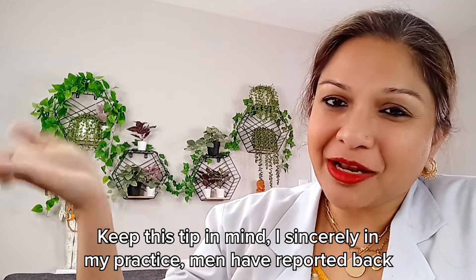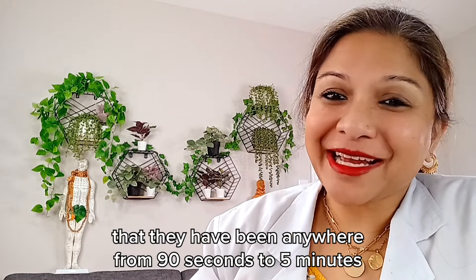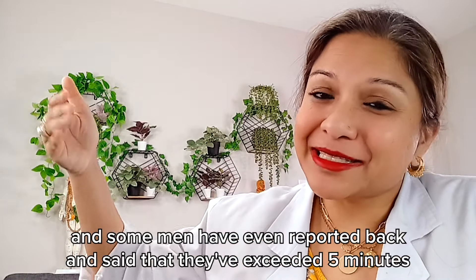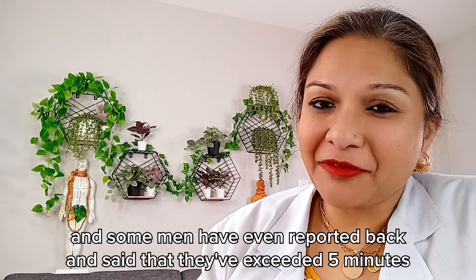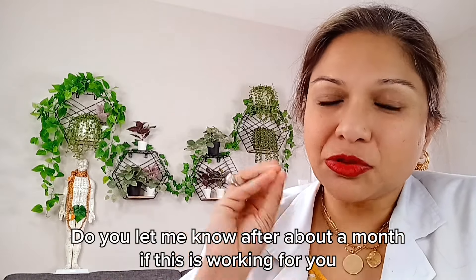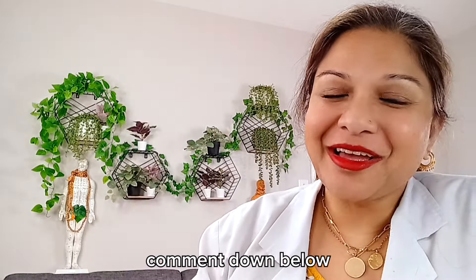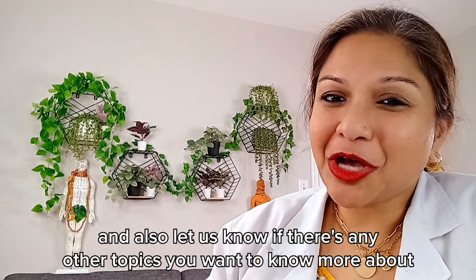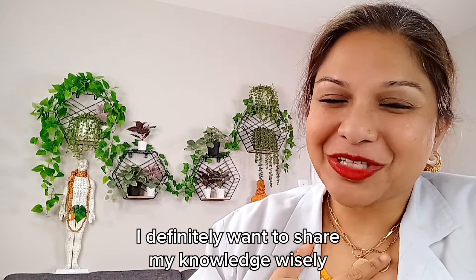In my practice, men have sincerely reported back that they have gone from anywhere from 90 seconds to five minutes. Some men have even reported going to six and seven minutes. So I know that this can work for you. Do let me know after about a month — if this is working for you, comment down below. Also let us know if there are any other topics you want to know more about.